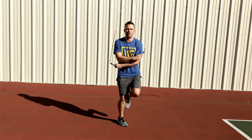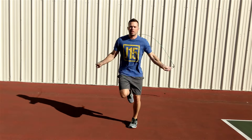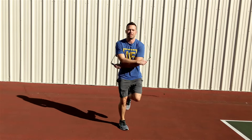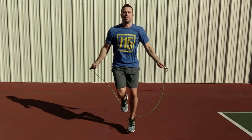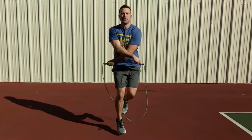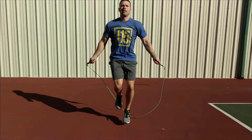Last but not least, try incorporating the alternate footstep with the crisscross. Combining the alternate foot skill with the crisscross not only allows you to perform the skill at a faster speed, but because there is only one foot down as the rope is passing under you, it also provides more room for error.